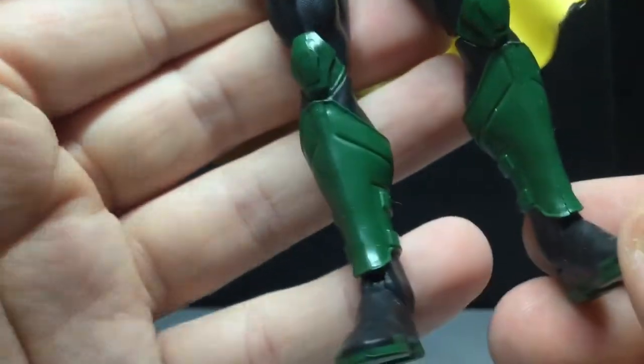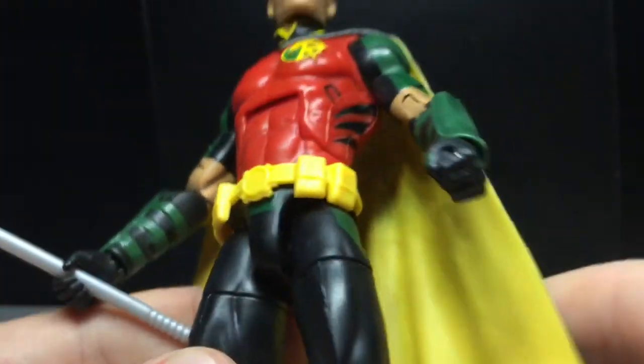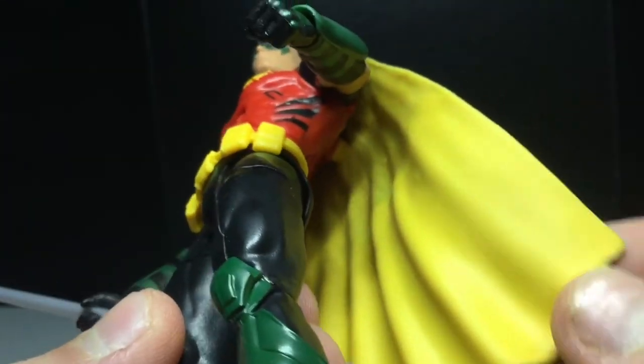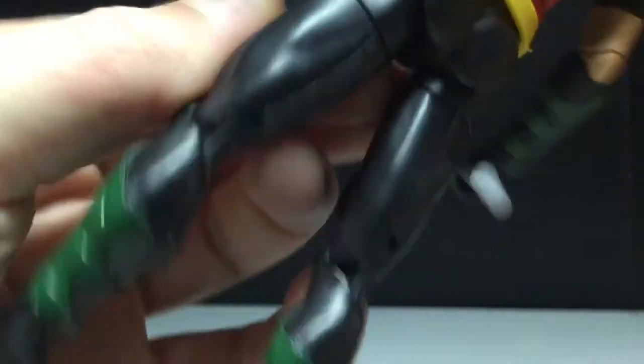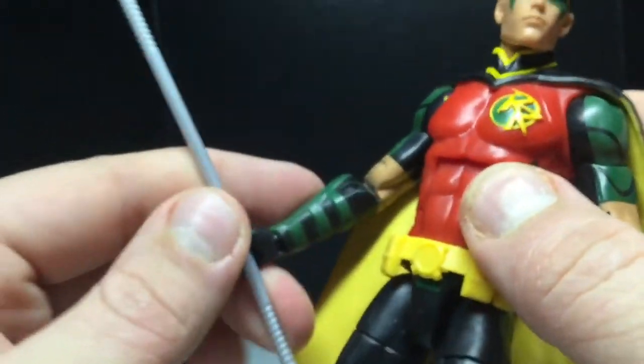I really do like it. You get some warm green down there. You get the utility belt, which has a very nice sculpt — I like that it's a bright color. You get the yellow cape, and there's the cape from behind. Looks pretty good. Little yellow splotch right there. No paint apps on the back.